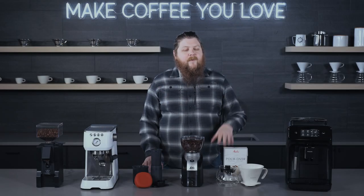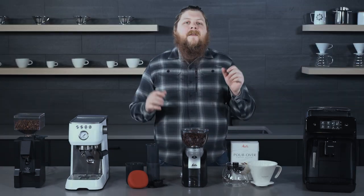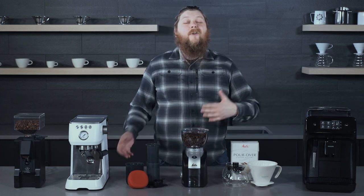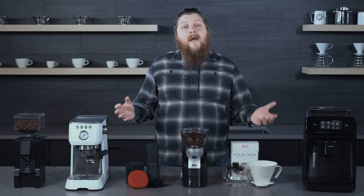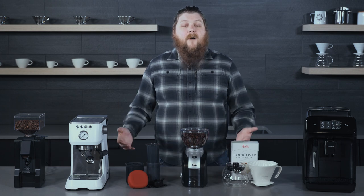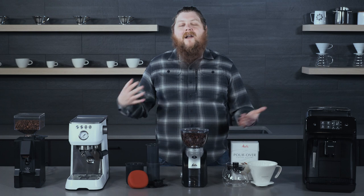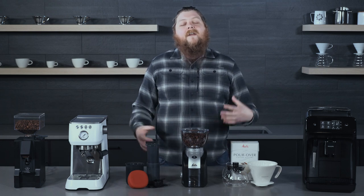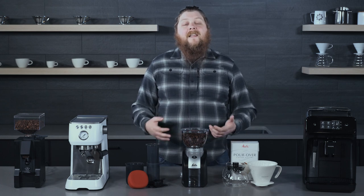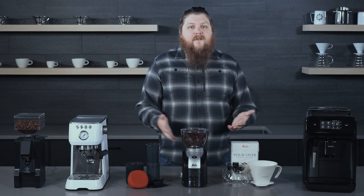Hey everyone, it's Pat from Seattle Coffee Gear, and we are here today to do a bit of a gifting guide for the holidays. You've probably seen us talk about a lot of these different products in different contexts. It may seem a little early, but with the explosion in shipping and product demand, this year more than ever, getting started with your holiday shopping really early is going to help ensure that you have lots of gifts to give. So we wanted to get started with some ideas for you.